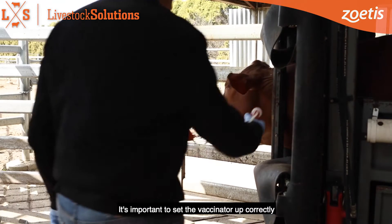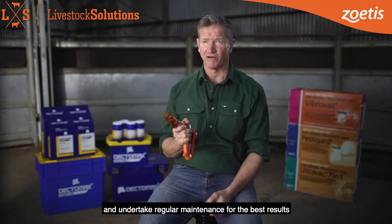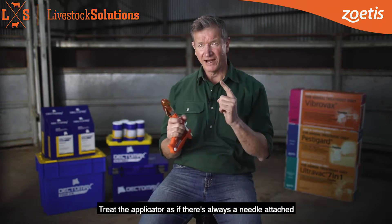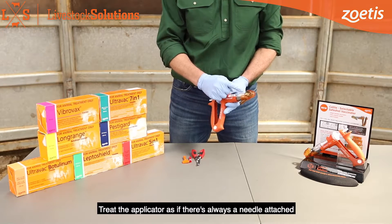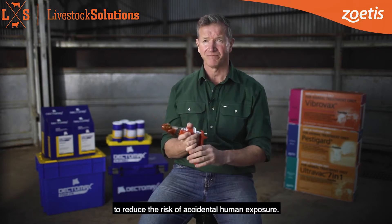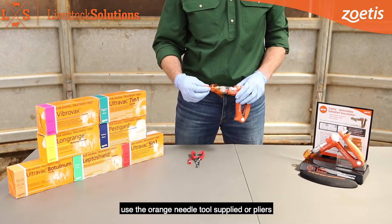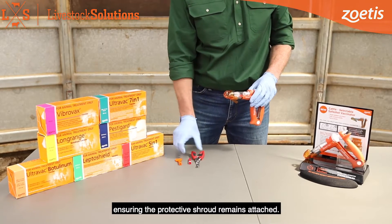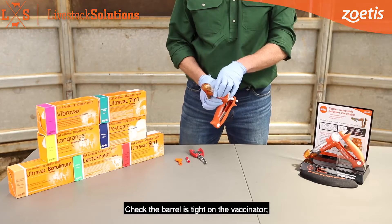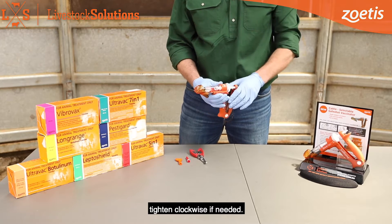It's important to set the vaccinator up correctly and undertake regular maintenance for the best results and to ensure user safety. Treat the applicator as if there's always a needle attached to reduce the risk of accidental human exposure. To remove or attach a needle, use the orange needle tool supplied or pliers, ensuring the protective shroud remains attached. Check the barrel is tight on the vaccinator and tighten clockwise if needed.